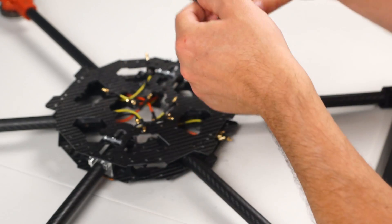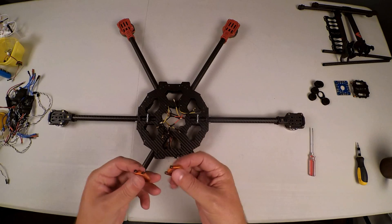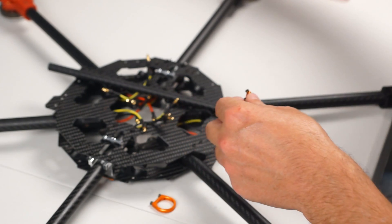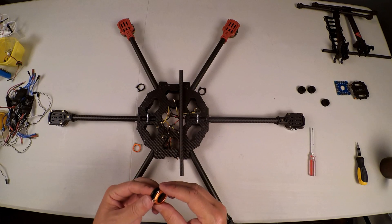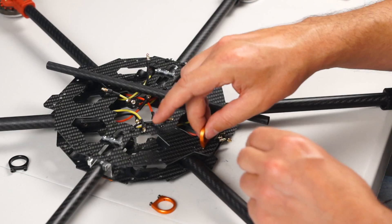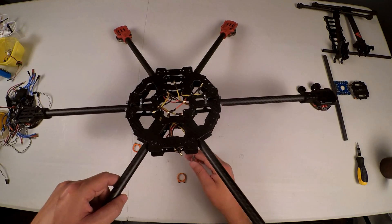I have already removed this little center plate because it just got in the way of working with these wires. As I was doing that, I realized I have a problem. These mounting standoffs for the whole rail system need to go in like that, and the problem I discovered is that these aren't mounted yet and my screwdriver doesn't fit through that hole from the other side so that I can screw it in.